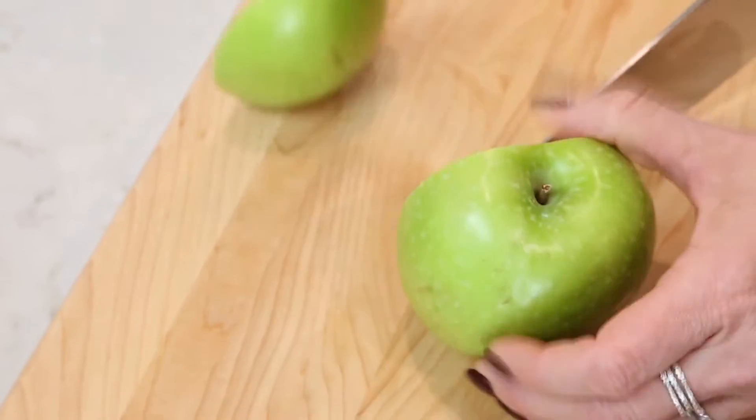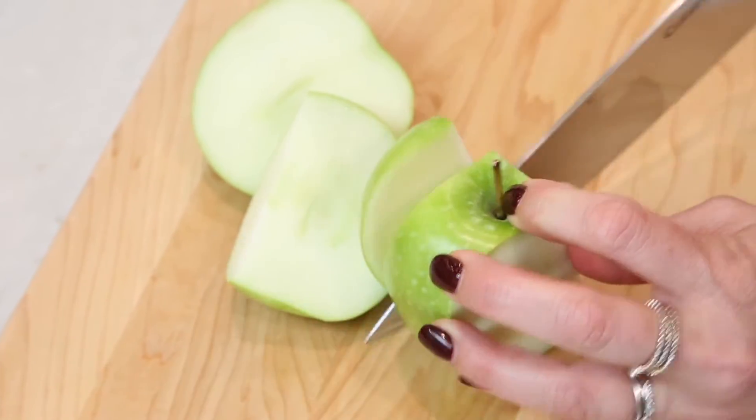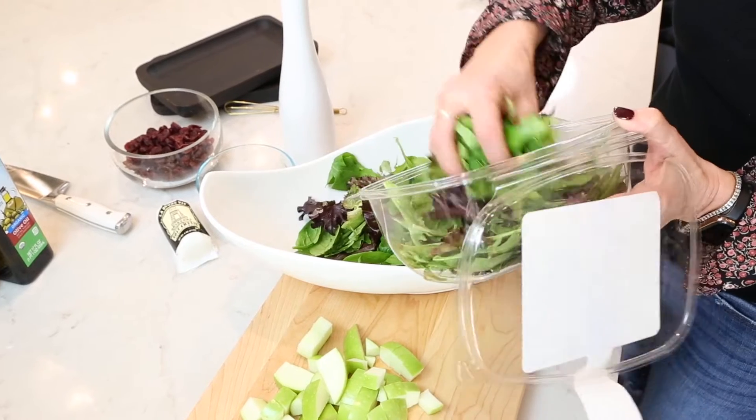I've got a Granny Smith apple here and I'm just going to chop it up into good-sized chunks. Let's go ahead and start building the salad — it's really that easy.